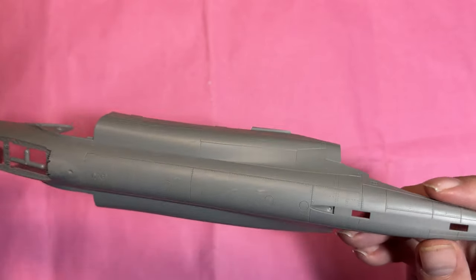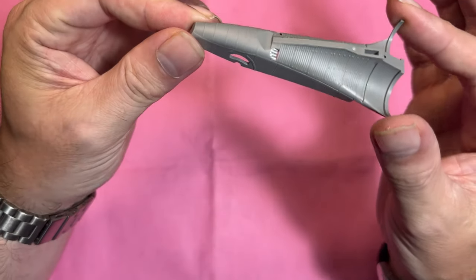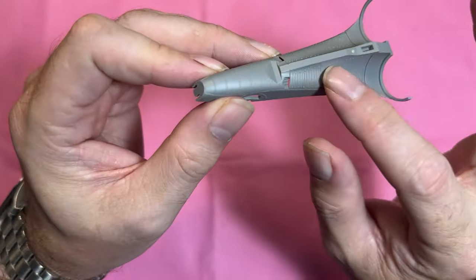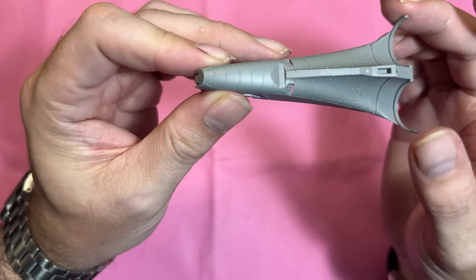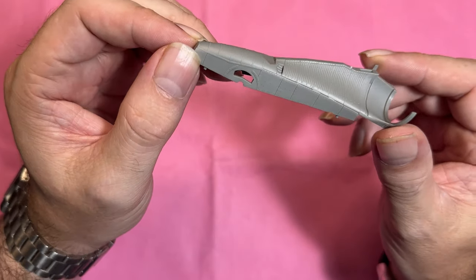Some nice detail, and then we've got the tail clamshell parts and the front of the intakes. I hate stapled bags — I'll put that to one side. But just look at that clamshell detail — the rivets, the panel lines — you can really go to town with metal weathering on that part.